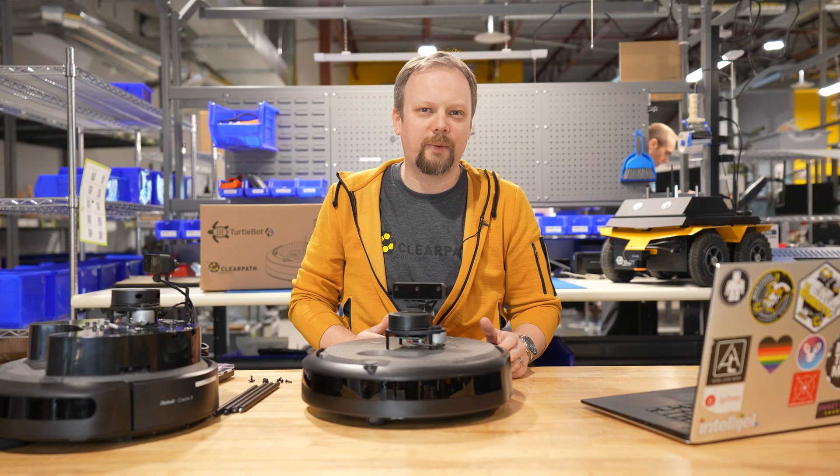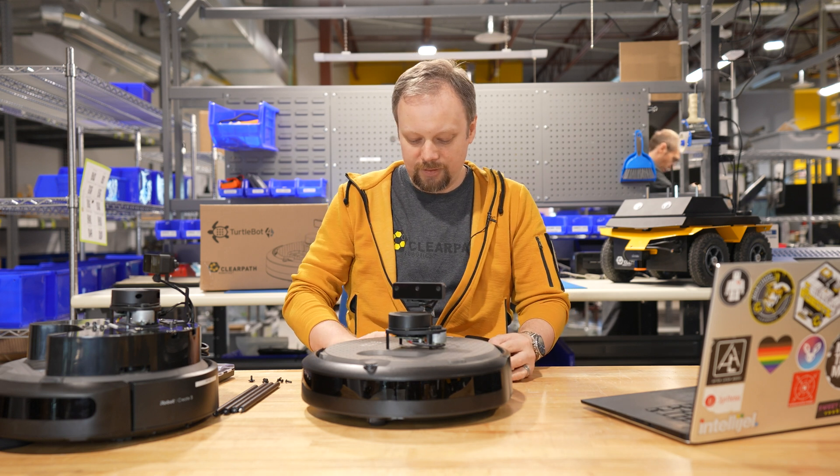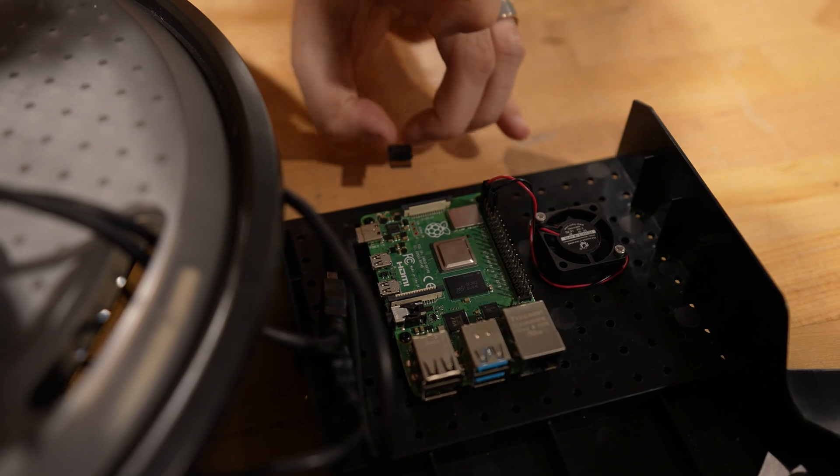There's still a power cable going to the Raspberry Pi, so don't pull too hard. Once the tray is free, you can pull the SD card out from the front of the Raspberry Pi. Once the micro SD card is removed, you'll need some sort of an adapter so you can plug it into your computer.